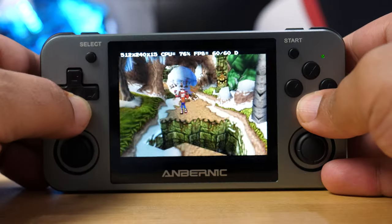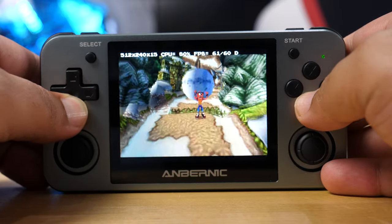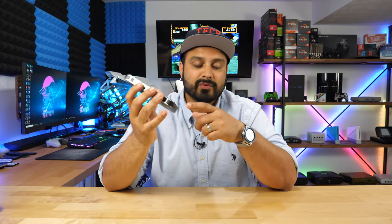Now, just up front, when it comes to Nintendo 64, it's not really playable by any means. You're going to get really low frame rates, but it's just cool to see that they're trying to work and develop stuff like this for a handheld. I'm going to walk you guys through some gameplay, go over the specs and features, as well as what I think about this when there are tons of other emulation devices you can buy in today's landscape.